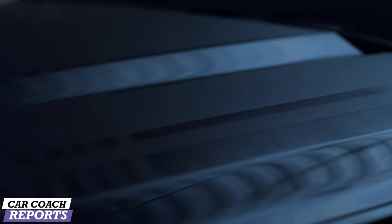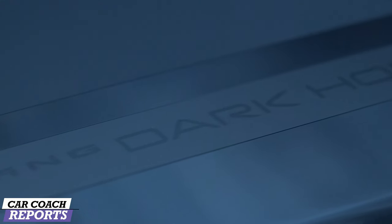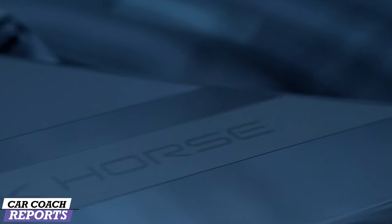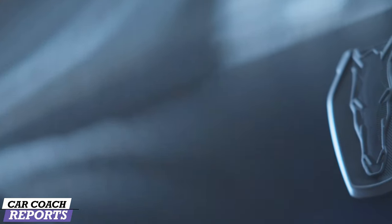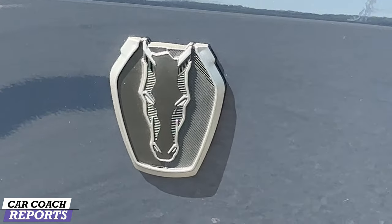I want to show you some more. Check this out — 'Dark Horse' is written right here on the hood as a decal. I wish it was painted but that's what they're all doing now. This is the new Dark Horse logo, and it's the first time ever you're seeing the face of the horse. It looks pretty evil, pretty aggressive.